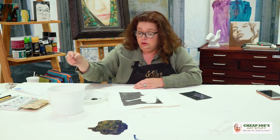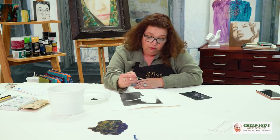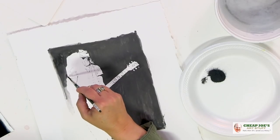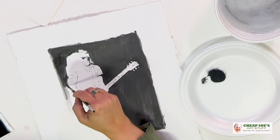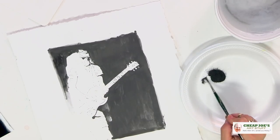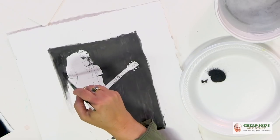Super great, totally love it. I'm going to be working on this quite a bit more because this is going to take me a while to finish. We'll keep working on it and put the finished image at the end so you can see how amazing this is.